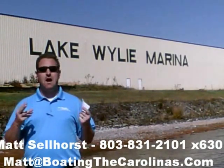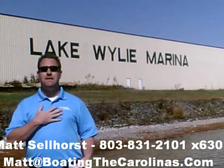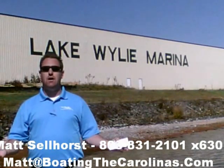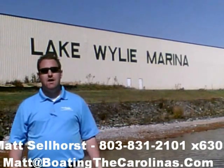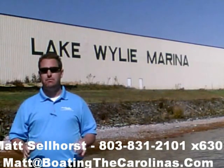Number three: I offer a report — it's the official boat buyer's guide. If you stop in and see me here at the marina, I'll give you a copy for free. You can also go online to www.boatingthecarolinas.org and request a copy there as well. That's free information that's going to help you make the right decision for your boating lifestyle.